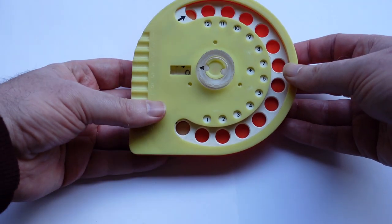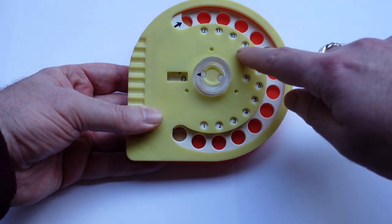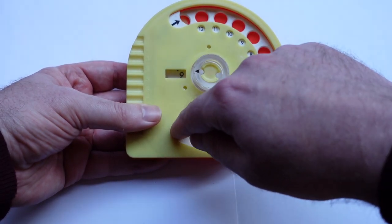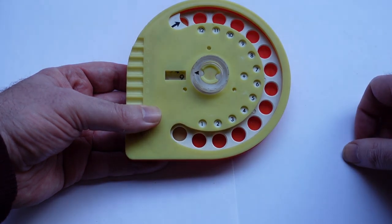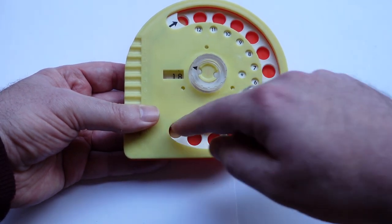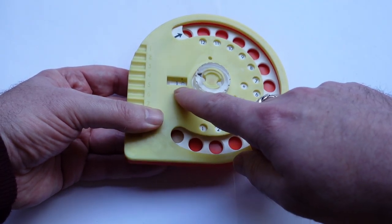To add a number, just use a finger to dial it. I'll add the nine here — put it in the hole for the nine and rotate clockwise to add the nine to the register. And it automatically carries, now showing 18 in the register.